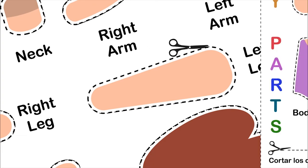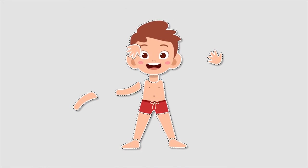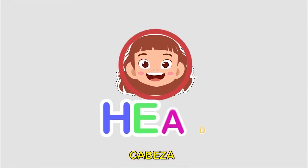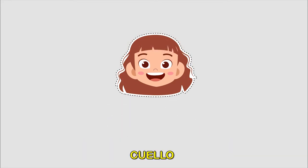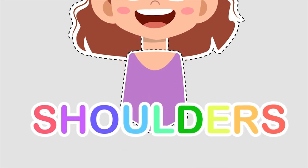Get ready to play! Are you ready? This is what today's game is about. Print out a picture with different body parts. Cut them apart and have your kids put them together.